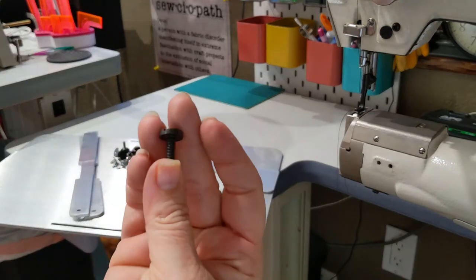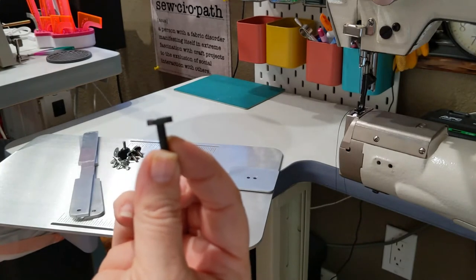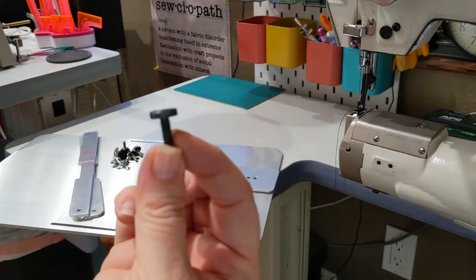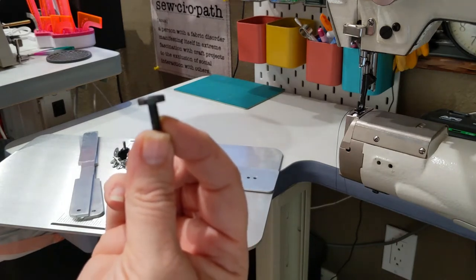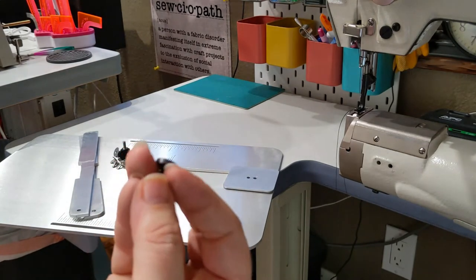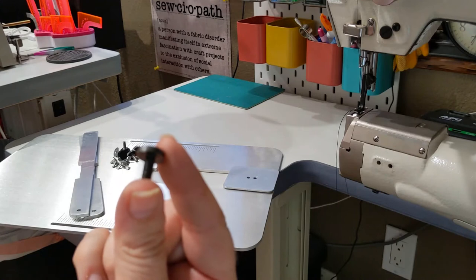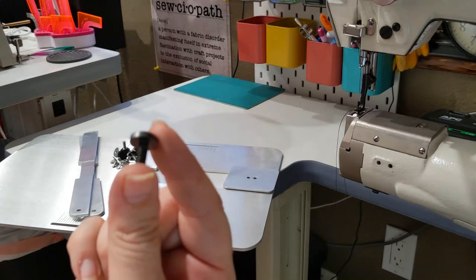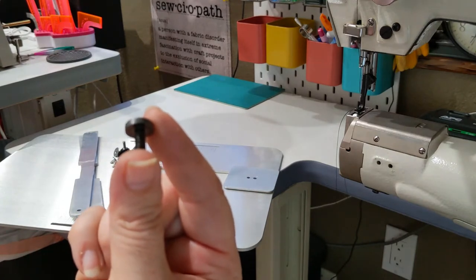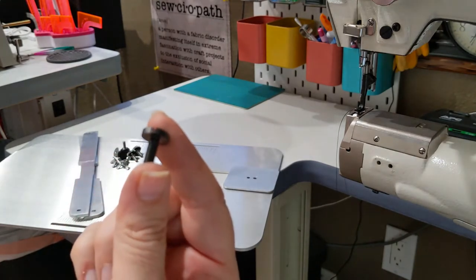The attachment screw I use to attach my table to my machine is the screw that came with my Texo 2750 — it is the screw attached to the accessory boss on the machine. If your machine does not have one, you can reach out to your sewing machine manufacturer and ask for it. I have found that an alternate screw is a 10-32nd screw or an M5, which will work. However, I give no guarantees that those will work on your machine, so you should certainly reach out to your sewing machine manufacturer.